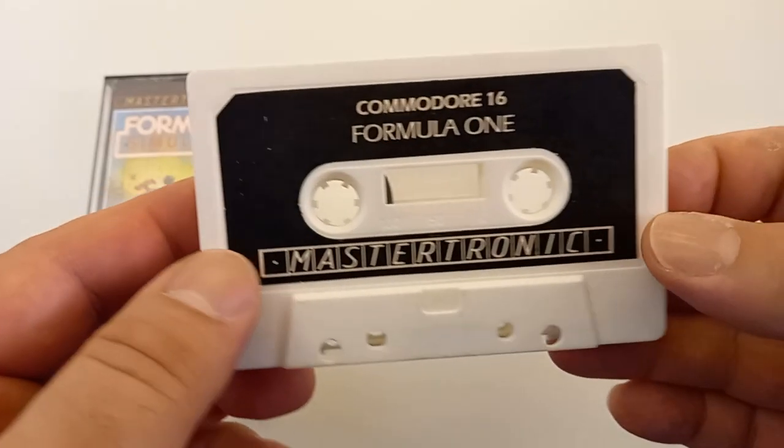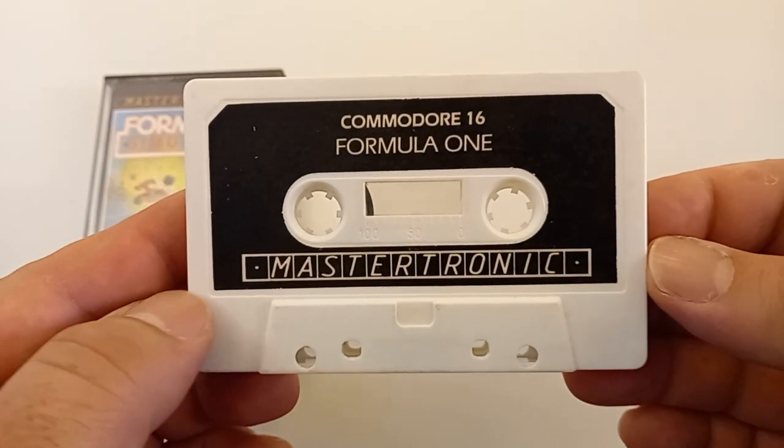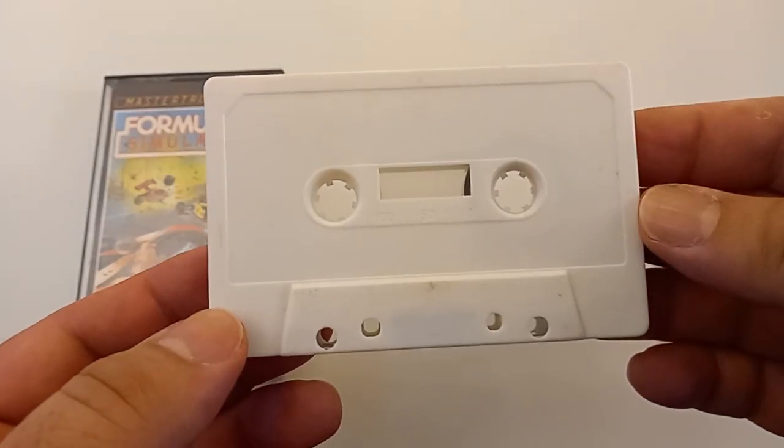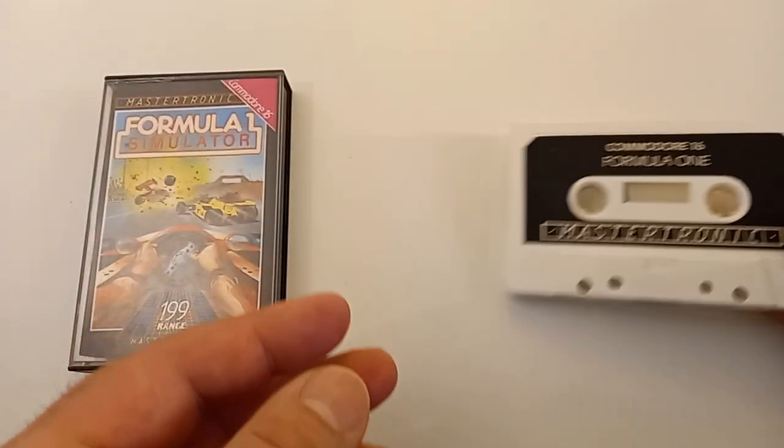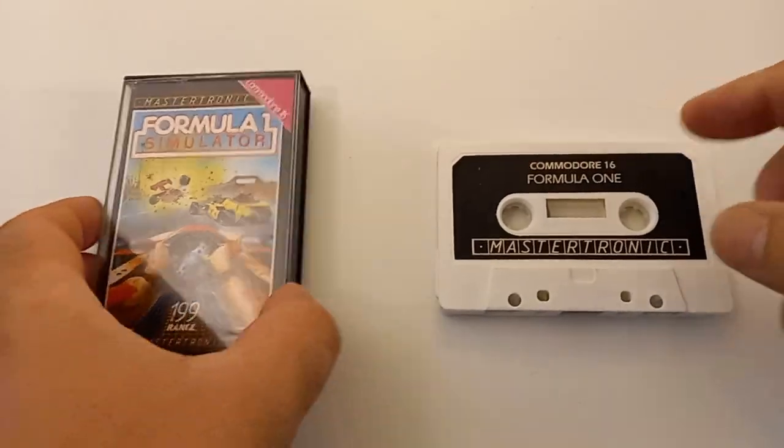Hello friends, George here. Welcome to my channel. Today we will look at this game here: Formula One Simulator from Mastertronic, from the year 1985.